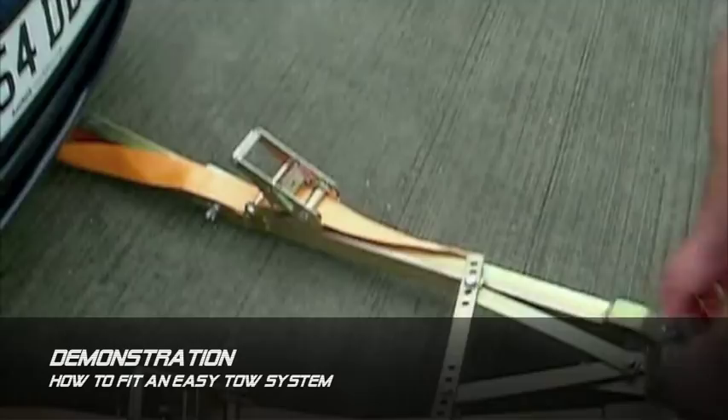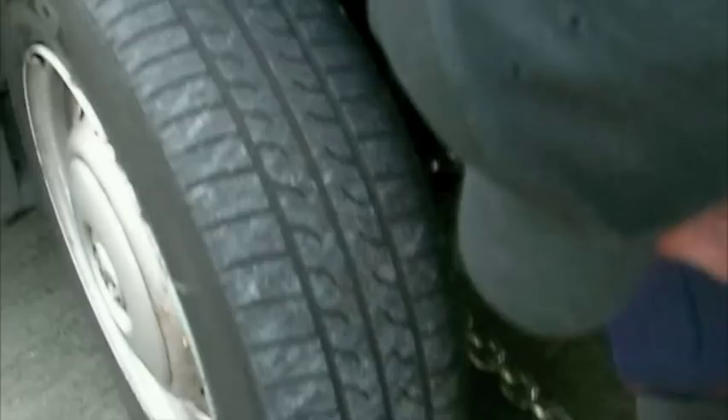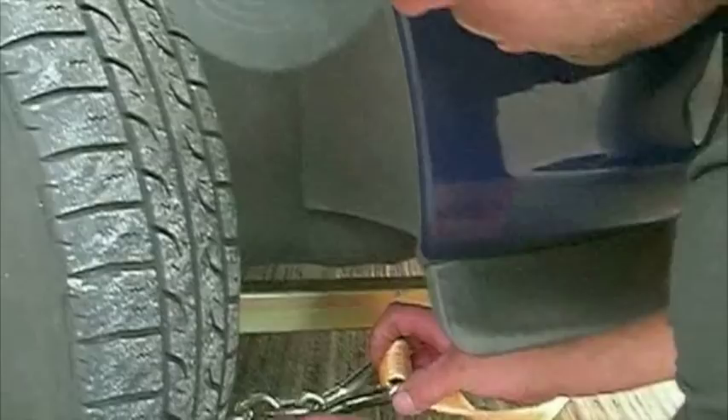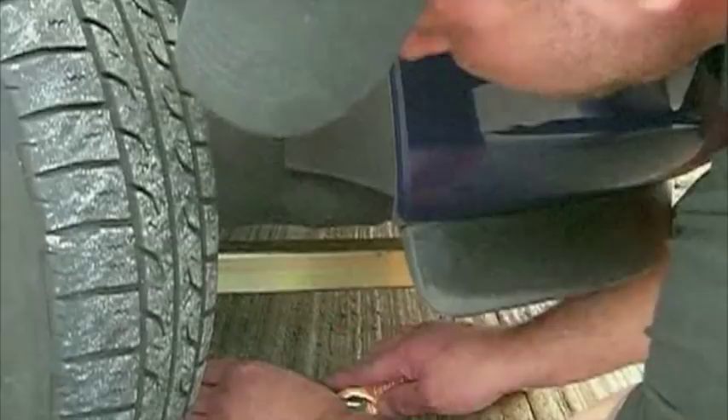Next job: attaching it to the vehicle. Set your easy tow system to the front of the wishbone using this lug that you can see here — make sure this is at the front of the wishbone. Put your chain through the wishbone and back round underneath the wishbone. Make sure your straps are long enough to reach back to your chain. Make sure you put the chain through at least a couple of loops, and that's it — you're done for this side.